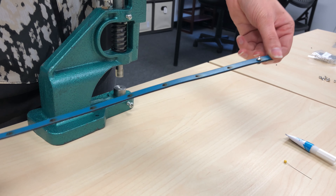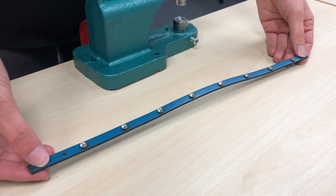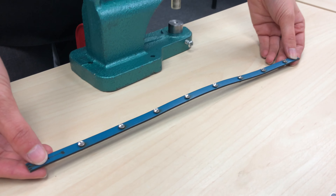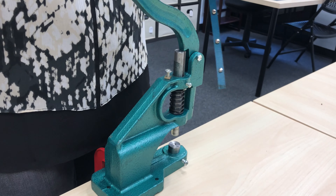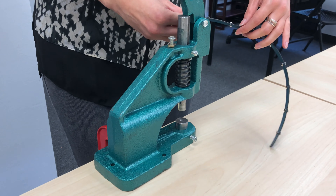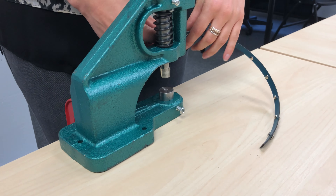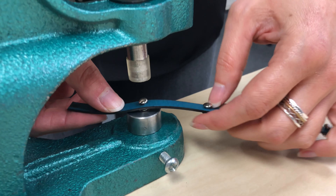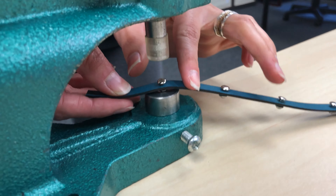Adding rivets. Take one rivet top — the front — and one rivet back. Ensure the bracelet is face up. Push the rivet top, the one with the pearl or the moonstone, through the first hole. Turn the bracelet over and push the rivet back, the flat one, onto the rivet front.